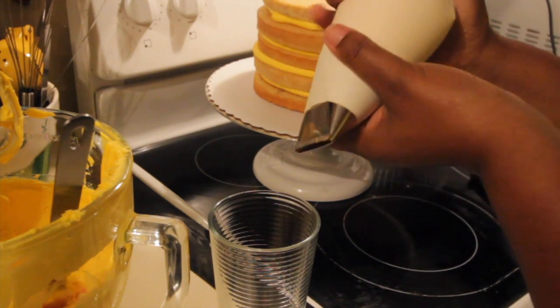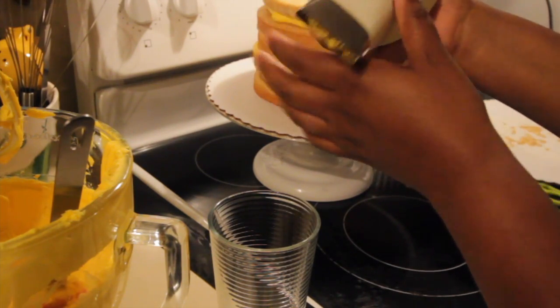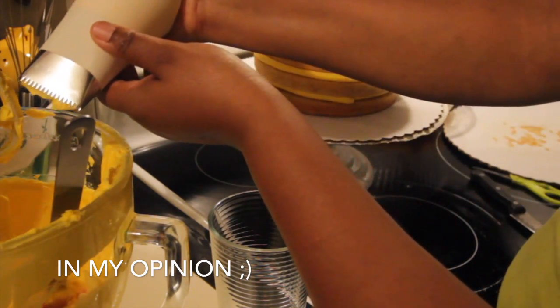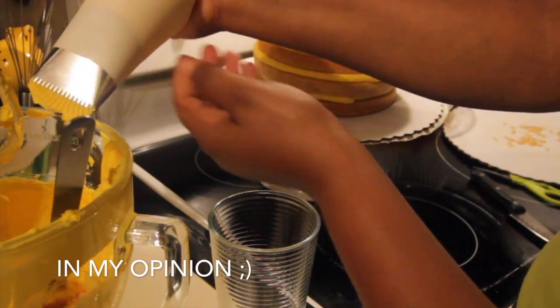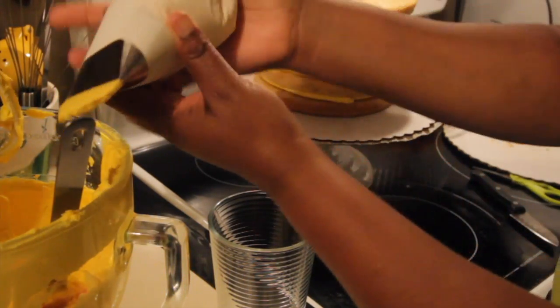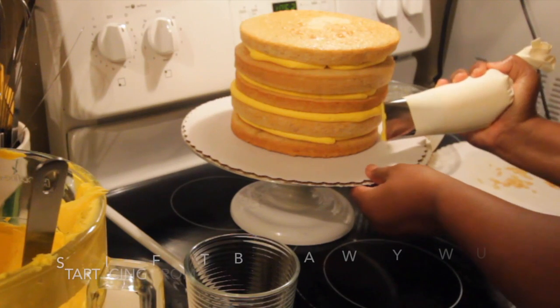When you're icing a cake there's usually a crumb coat, but with this big icing tip that I found at Walmart, I don't have to do the crumb coat. There's enough icing that comes out of the tip that actually alleviates that process for me.